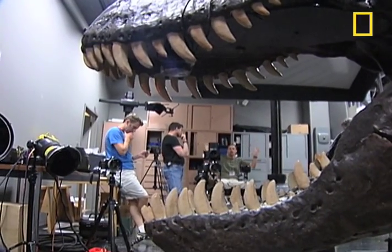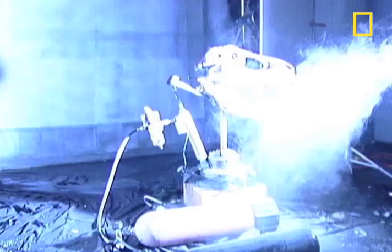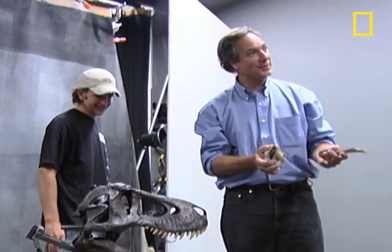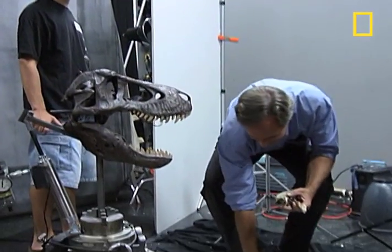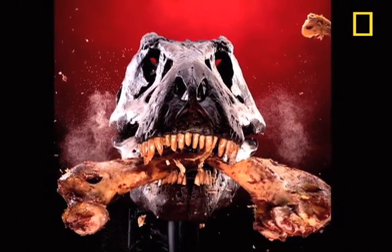On a project like this, it's all about trial and error. Lights. One thousand one, one thousand two, go. Yeah, I saw it. That was a scoop. I thought it was wet. And with the push of a button, we have a photographic look at a T-Rex in action.